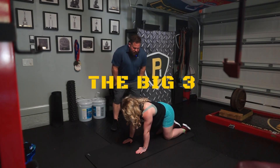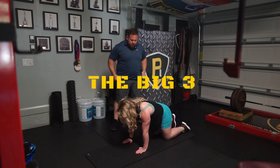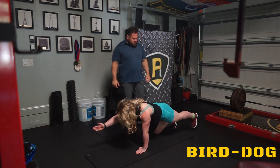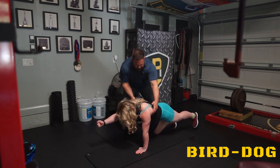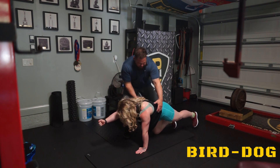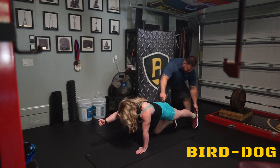Find your neutral spine and let's set up for the bird dog. Make a fist — how does that feel? Good. Get a little bit taller, right there. Hold that. Stiffen — tune your stiffness. Drive the heel back, turn the glute on more. There it is.